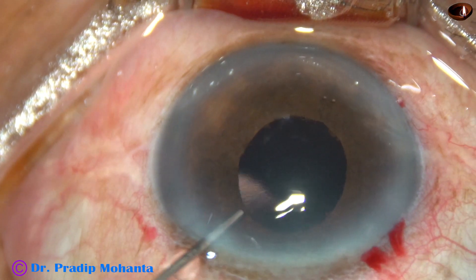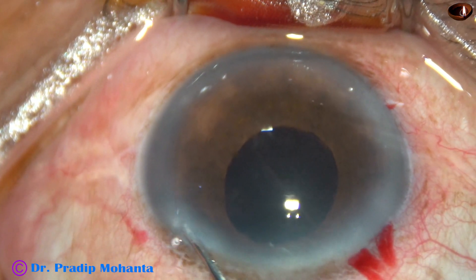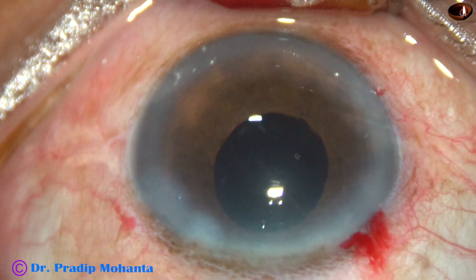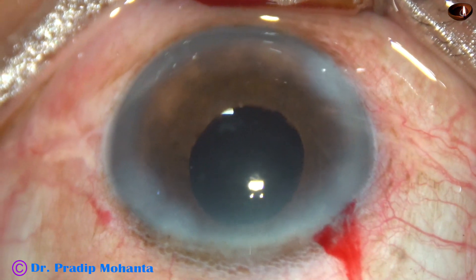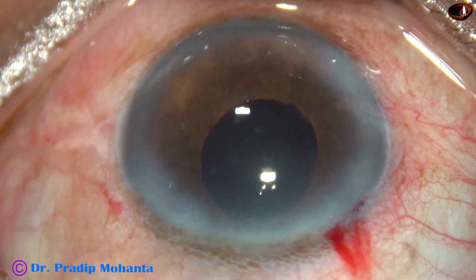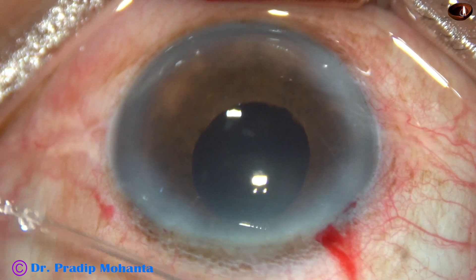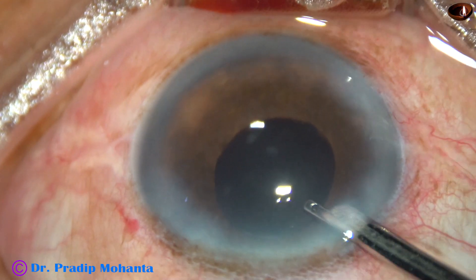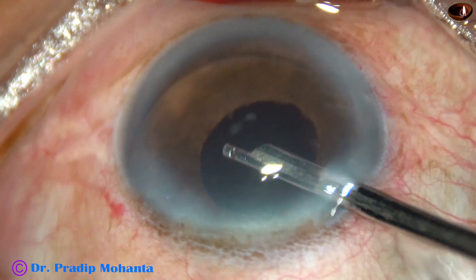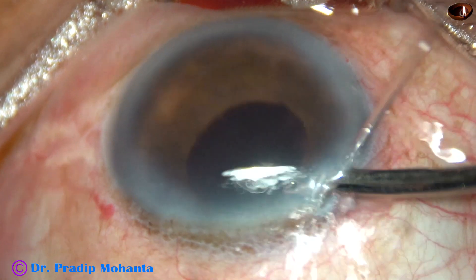Now a bit of moxifloxacin is injected. The side ports are closed by corneal stromal hydration — BSS is injected into the corneal stroma on either side of the stab incisions and these wounds close. This is the final lavage of the anterior chamber. I do this religiously in all cases. The incidence of toxic anterior segment syndrome (TASS) is nil in my cases.